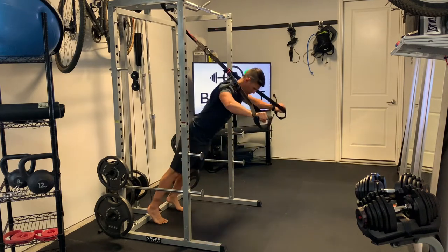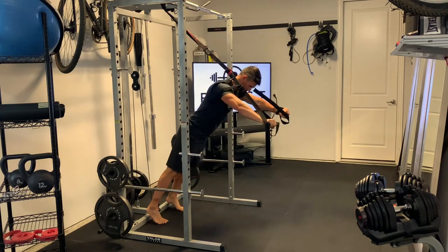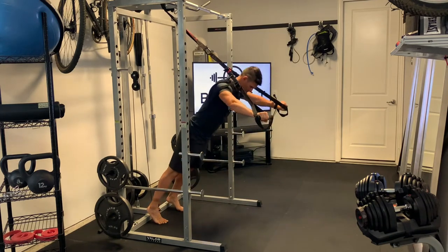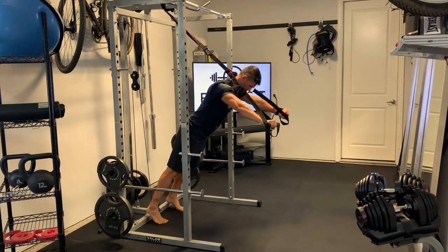When people struggle on this one, those hips pop up — kind of like what happens in a regular push-up. So hips tucked in, abs nice and tight. Try to hit a nice 90-degree elbow angle when you get to the bottom of the push-up, and then extend those arms all the way straight.